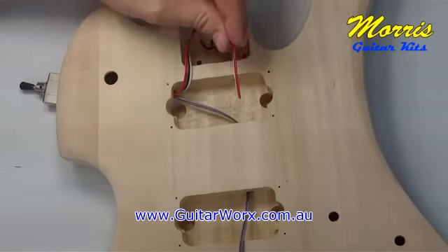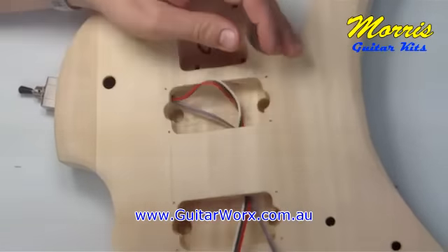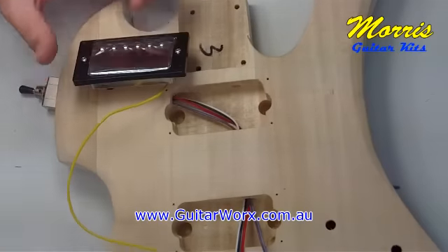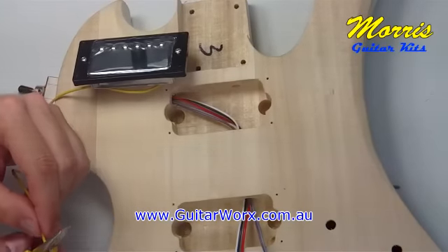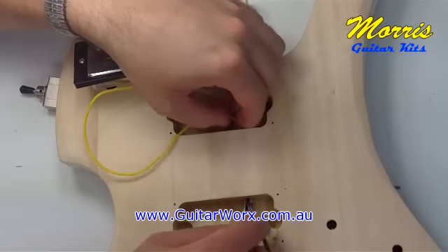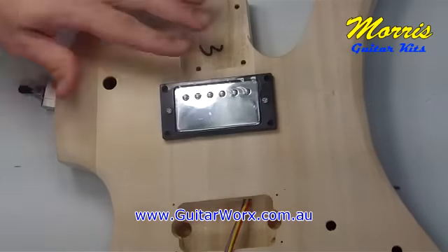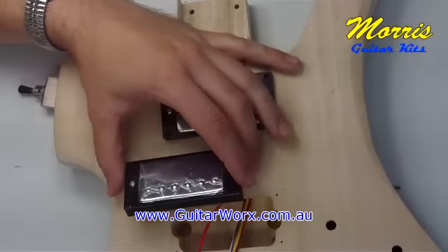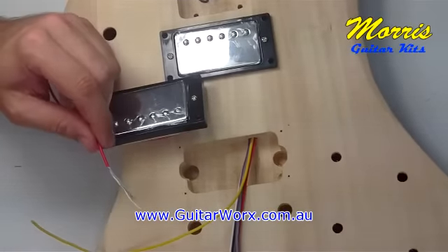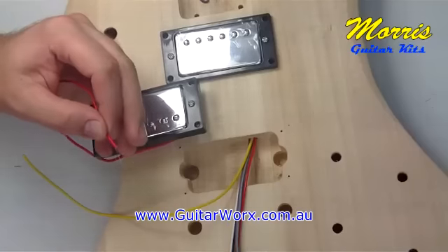Here we are poking those wires between the cavity for the neck pickup and the cavity for the bridge pickup. The neck pickup has the yellow wire — snip off the end if it has any loose wire or shield poking out, because a clean cut makes it a lot easier to poke through those holes. Same with the bridge pickup, the one with the red wire — snip off the end if it's got any loose wire hanging out.